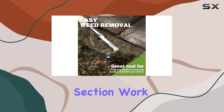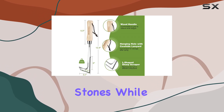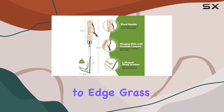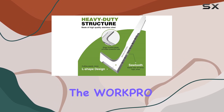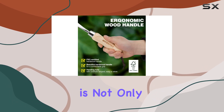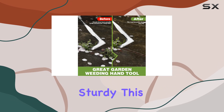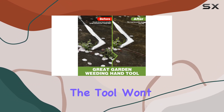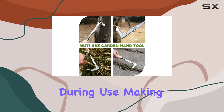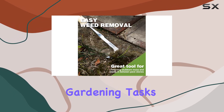Its sharp edge and sawtooth section work together to effectively clean off moss and weeds from stones, while also helping to edge grass lines with precision. The WorkPro Crack Weeder is crafted from high-hardness polished stainless steel, which is not only resistant to rust and corrosion, but also incredibly sturdy. This durability ensures the tool won't bend or break during use, making it a reliable choice for both indoor and outdoor gardening tasks.